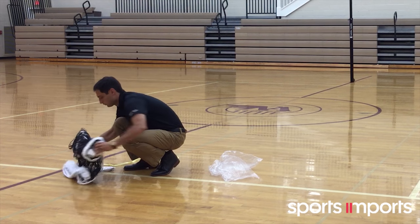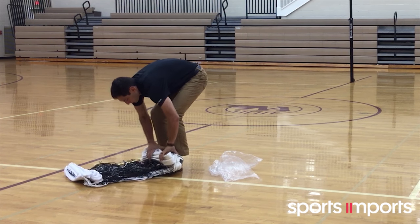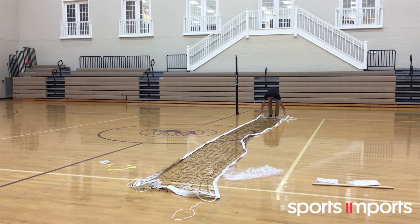Carefully unpack and stretch out your net between the poles. Before each use, it is important to thoroughly inspect the net and make certain the cables are free from nicks and fraying.